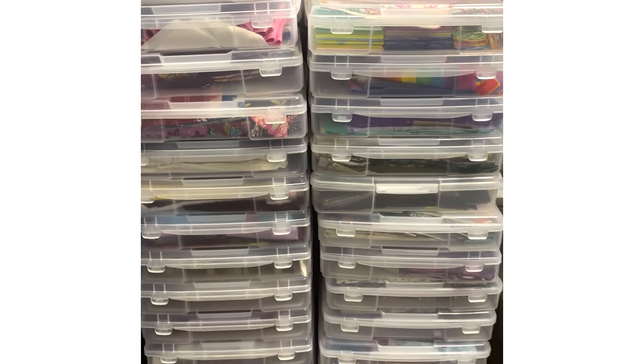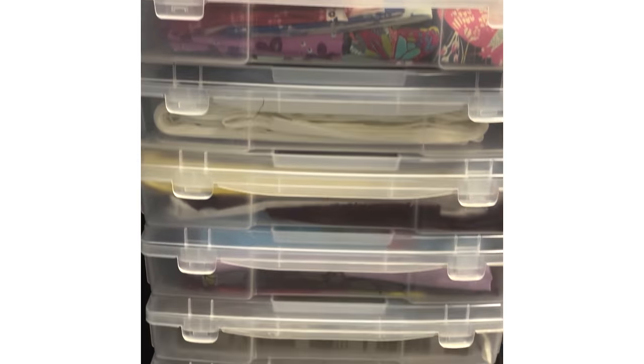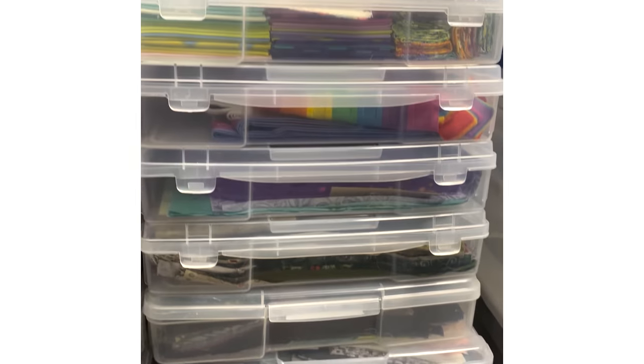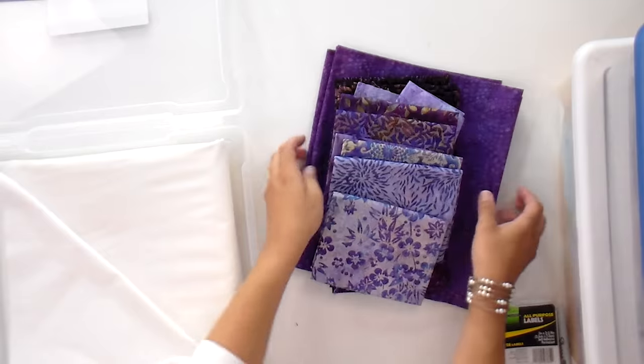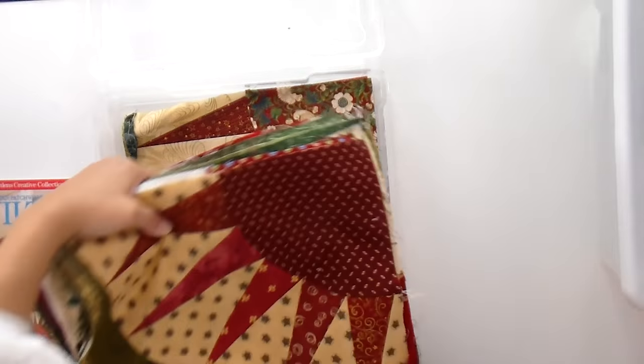Thing number nine: I have no shame and no guilt about starting a new project when I have a lot of UFOs staring me in the face. I keep my UFOs in scrapbooking bins — it's a ridiculous amount. Someday I'm going to tackle those when I don't have small children and my life settles down somewhat, but now is not that time. I've got them there and they will get finished someday. And if I have a shiny new object I want to make right here and now because I love this fabric in this moment, I'm going to make that thing and I'm not going to feel bad about it. And you shouldn't either.